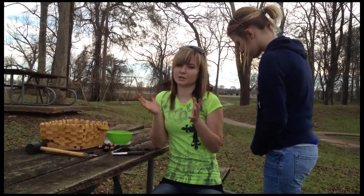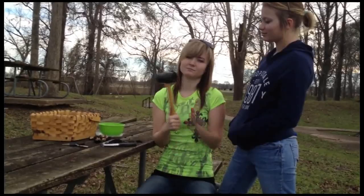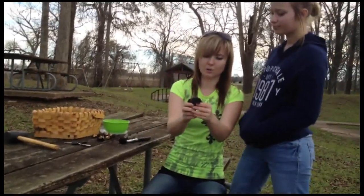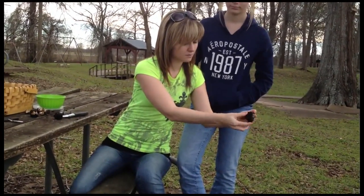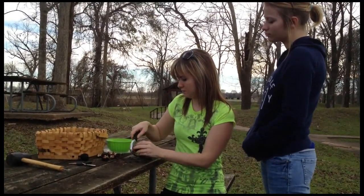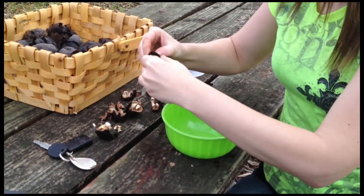Walnuts are ridiculously hard. You try a nutcracker and half the time it doesn't work. So then we get to the fun stuff when it doesn't work. What you want to do first is take this husk off of it. Check for worms or anything. And then underneath that husk, you have the hard walnut shell.